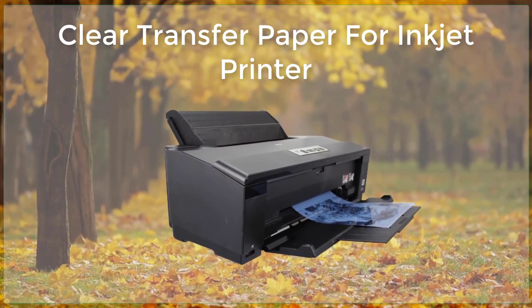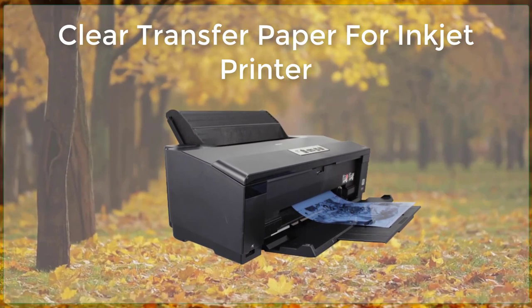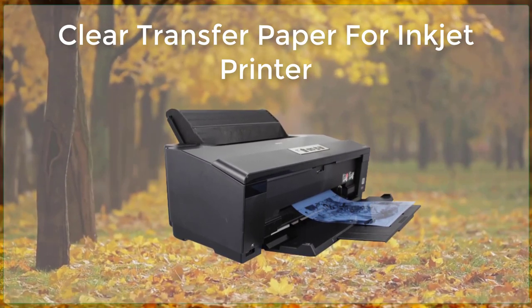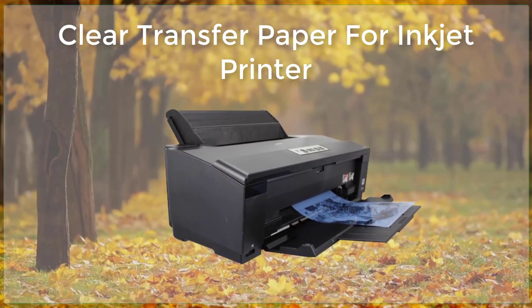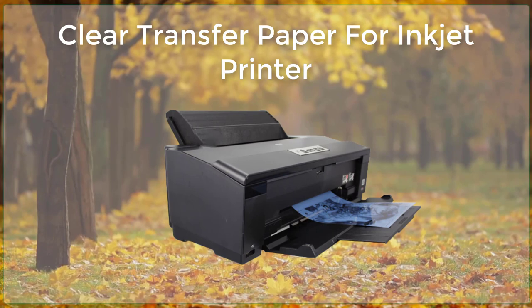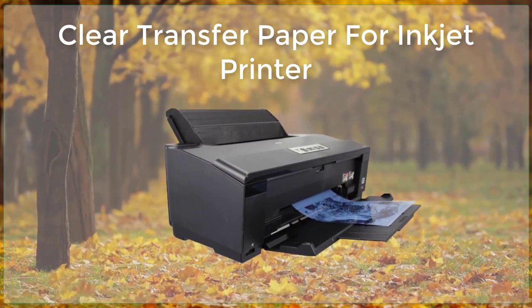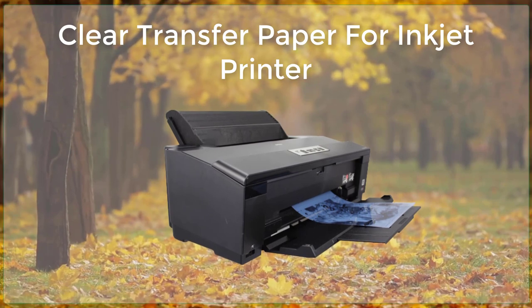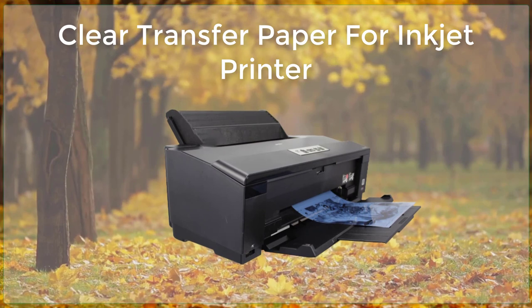including fabric, wood, metal, and more. One of the main benefits of using clear transfer paper is the ability to create custom designs and graphics on a wide range of materials. This can be useful for a variety of applications, such as creating custom t-shirts, decorating wood signs, and labeling items for organization or identification purposes.